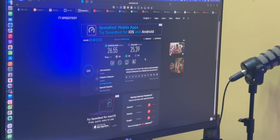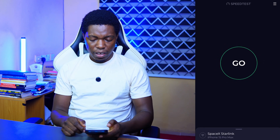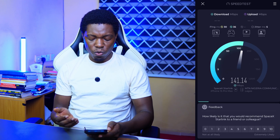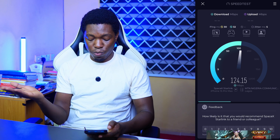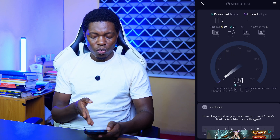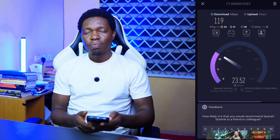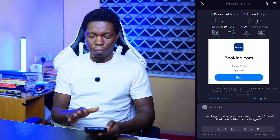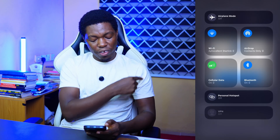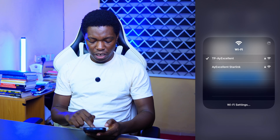We should also do that test on the phone. Here on my phone, this is what the speed test looks like — I'm connected to the Starlink router. This is about 140 something, and it's hitting around 116 to 118, picking at 130 something. The upload speed is 23.55 thereabout. So on the phone we get 119 download and 23.5 upload. Now if I decide to connect to the TP-Link router that I have in the living room, I can choose to connect to that one and we'll do a speed test again.